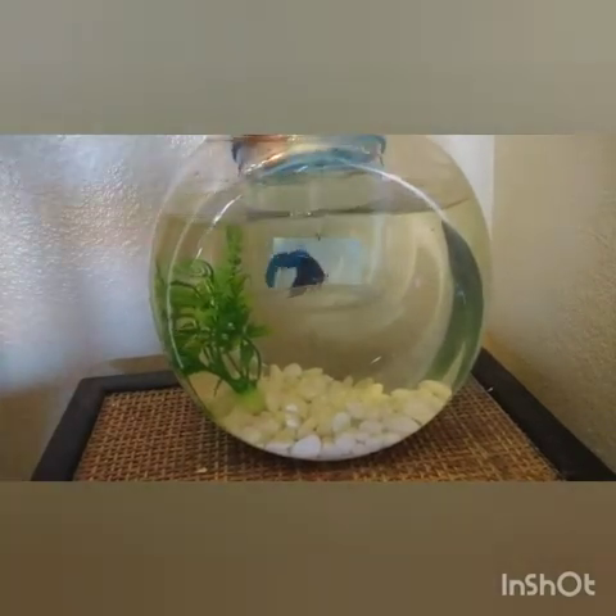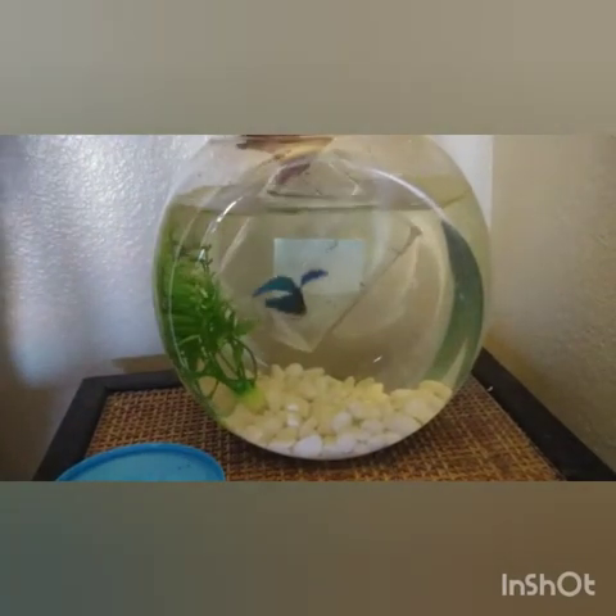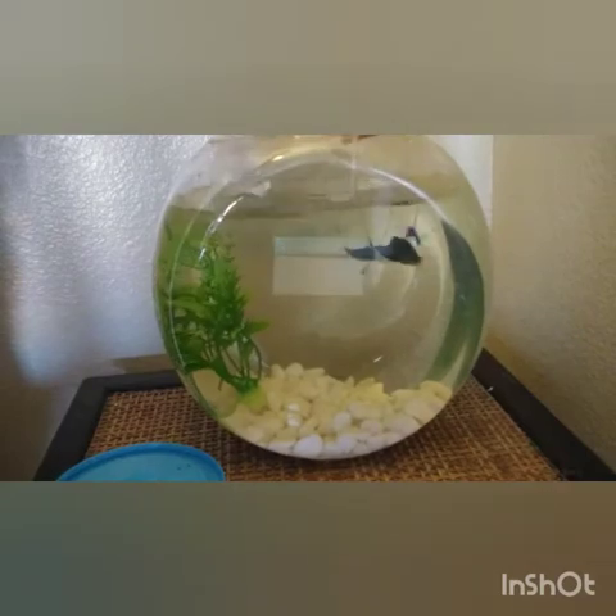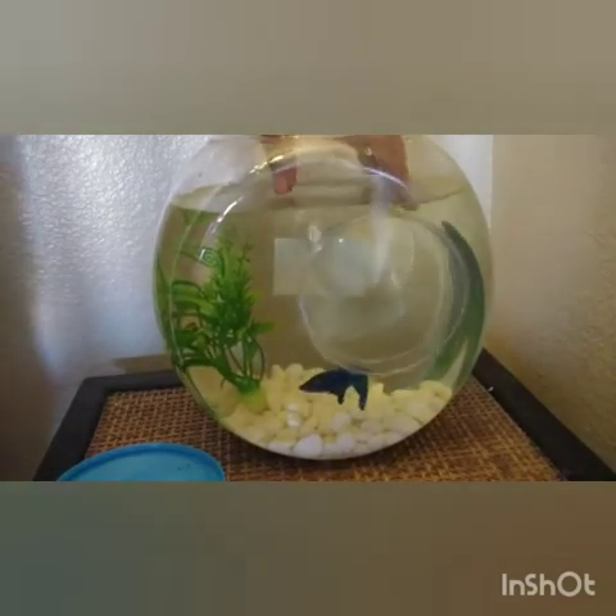I'll show you guys once the cup is already opened. I just opened the cup — it's time to let him go into his new home. There he goes. Hopefully he likes his new home.